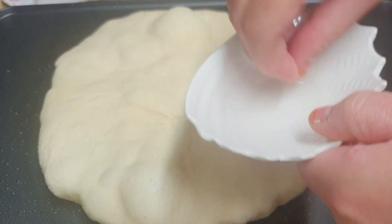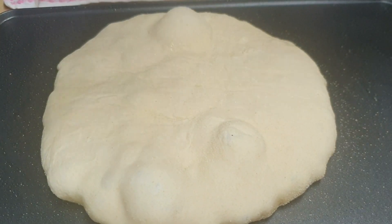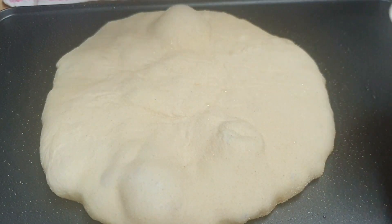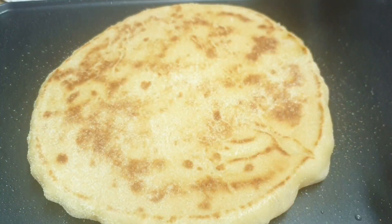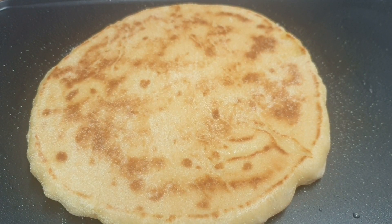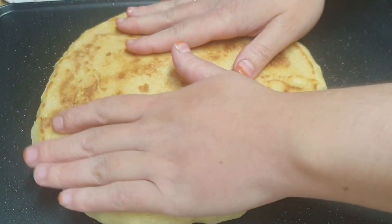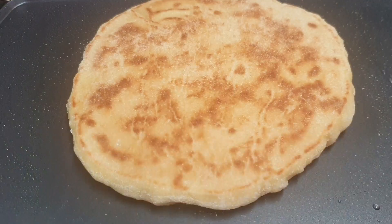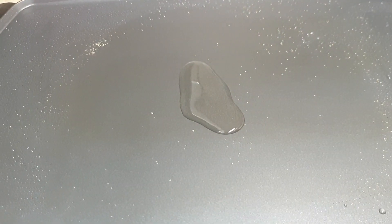Una vez veamos estas burbujitas que están saliendo y hayan pasado ya unos 5 o 6 minutos, le vamos a añadir un poquito de aceite por arriba para que también se dore de la otra cara. Con una espátula, o si os atrevéis también con las manos que tampoco quema, le vamos a dar la vuelta. Lo dejamos de 6 a 7 minutos por la otra cara, lo giramos con la palma de nuestras manos y lo pasamos ya a nuestro paño limpio. Así vamos haciendo con todos nuestros panes.